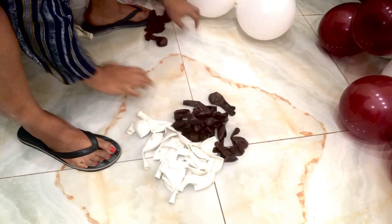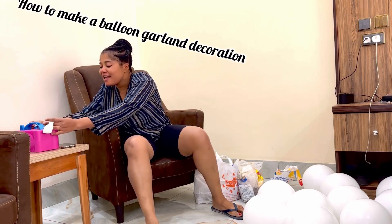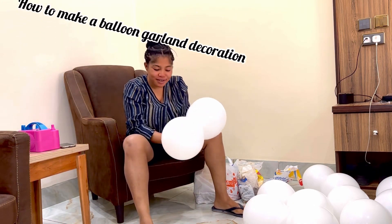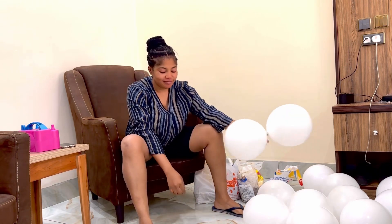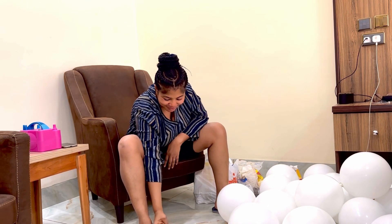Hello everyone, welcome to my YouTube channel. I'm Vera Spice, and I'm going to have an introductory video later, but for now I just want to give you a little bit of my tutorials on how to make a balloon gala decoration. It's a pretty simple one we're doing right now, just have a look and learn as much as you can.